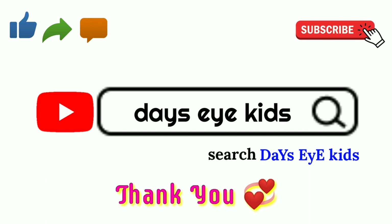Thanks for watching this video. If you like this video, please like, share, and subscribe to my channel. Thank you.